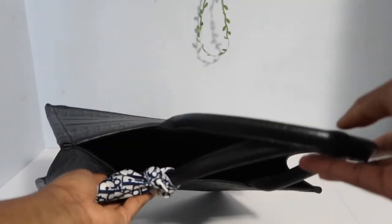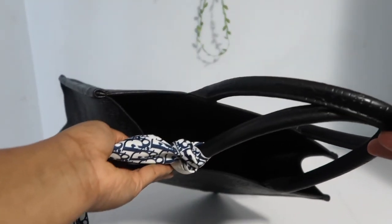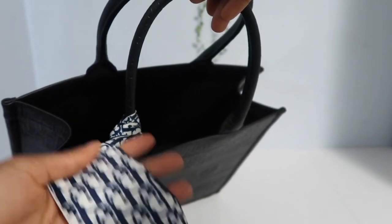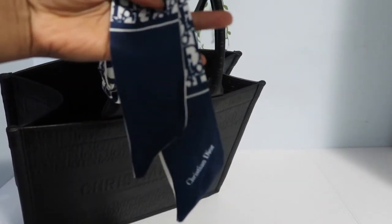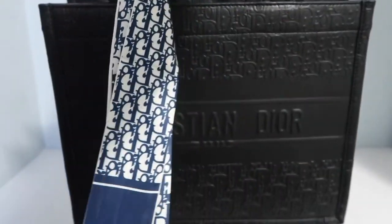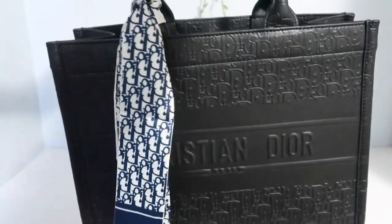The handles for the bag are a bit short. It would have been nice to have them a bit longer, just because I am a taller girl and have longer arms. I always like when bags have a larger space for the handle, but not a problem at all.